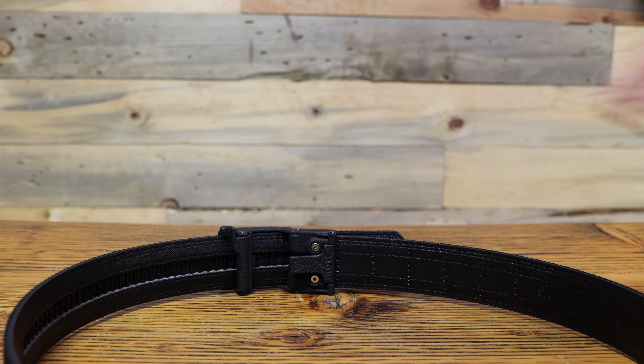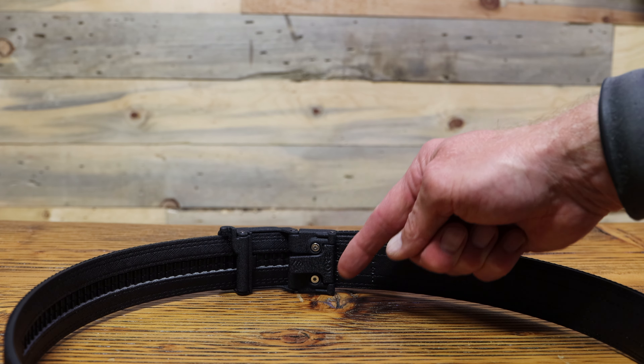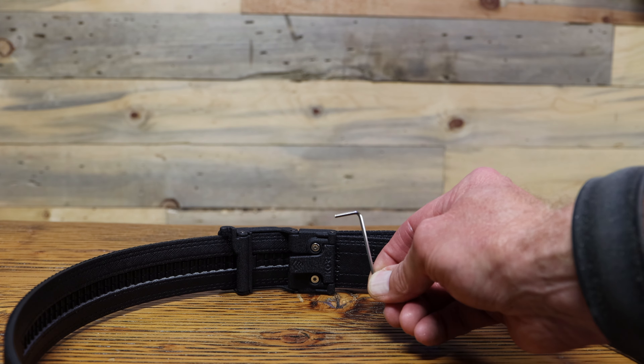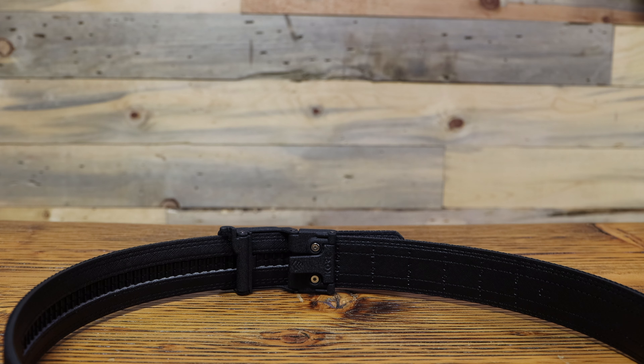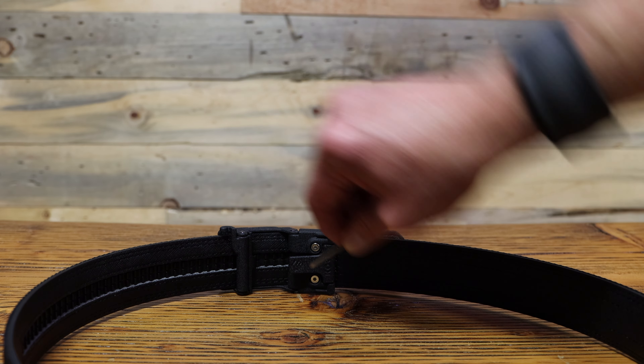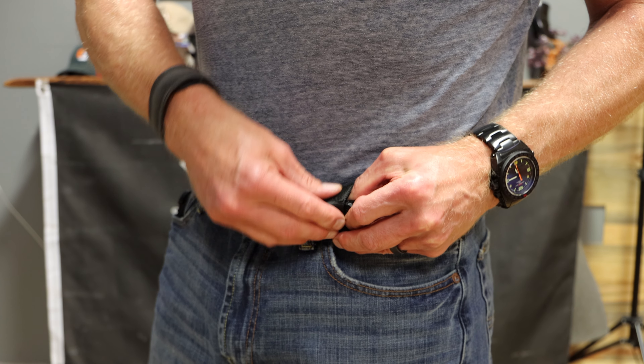In case you don't want anybody to know you're carrying, you can also choose from a wide variety of classic buckle styles. This belt is secured the same way the leather belt is, with that large teeth gripper, and then you put in the two hex screws with the wrench included.